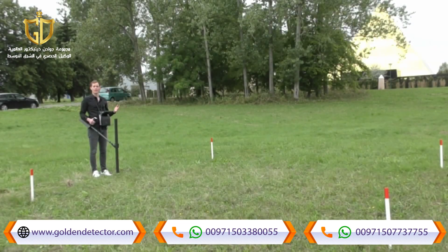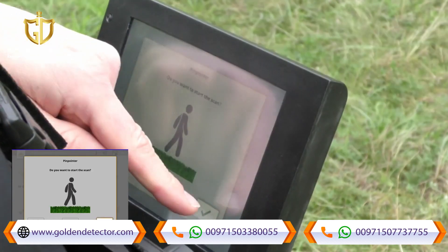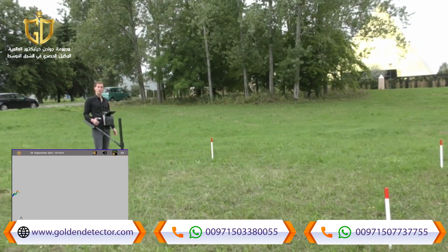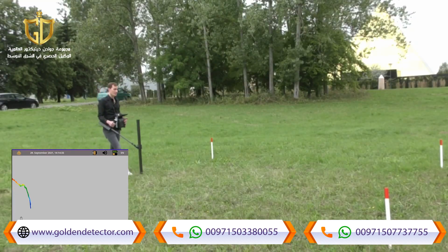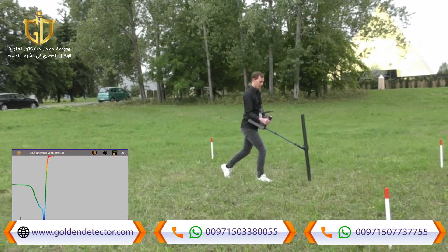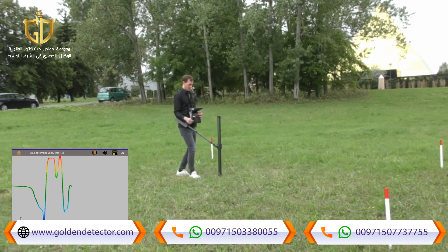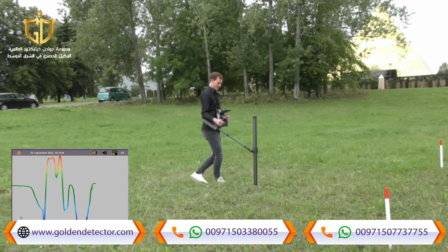After completing the 3D ground scan, we use pinpointer mode with the super sensor to locate the target. We press pinpointer, confirm to start, perform a ground balance, and then search for the target. We can see the edges of the target from this side.